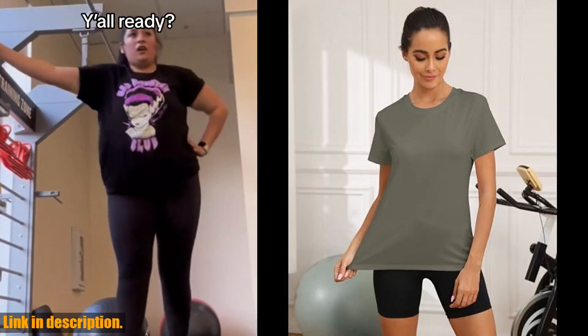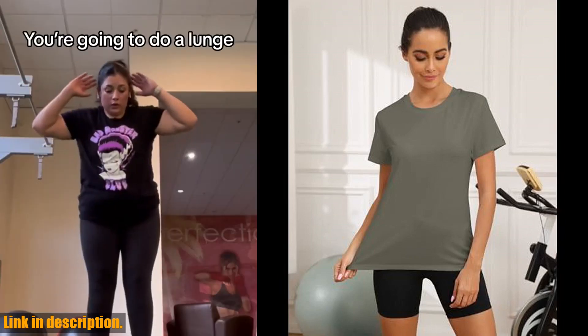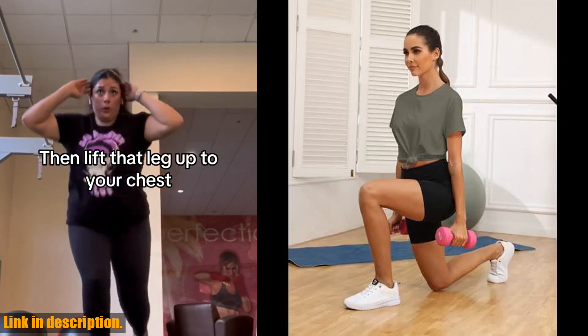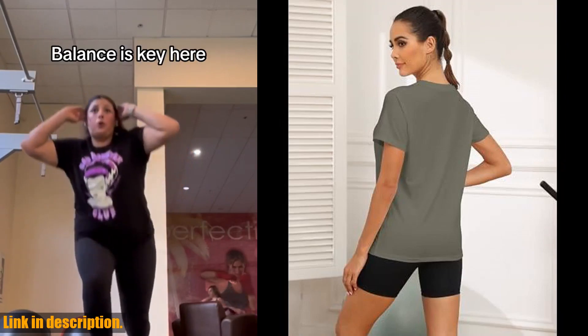If you're in need of a comfortable, breathable, and stylish top for your workouts, then this is the one for you. With UPF 50 protection, you can take your workouts outdoors without worrying about the sun.